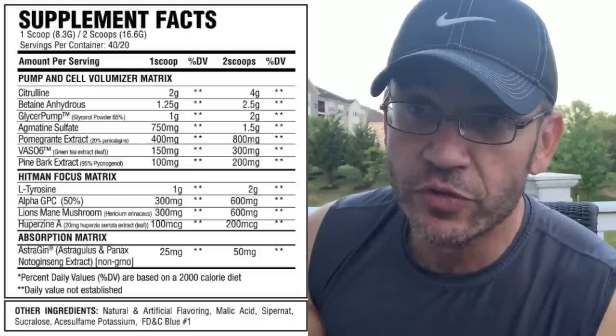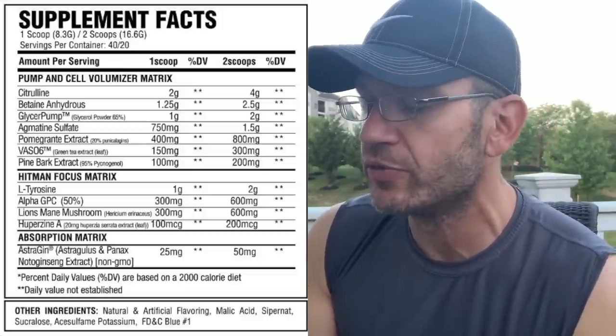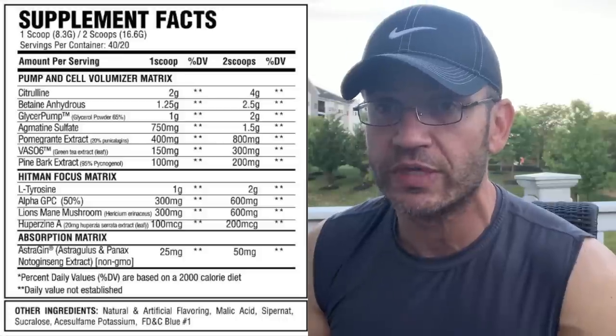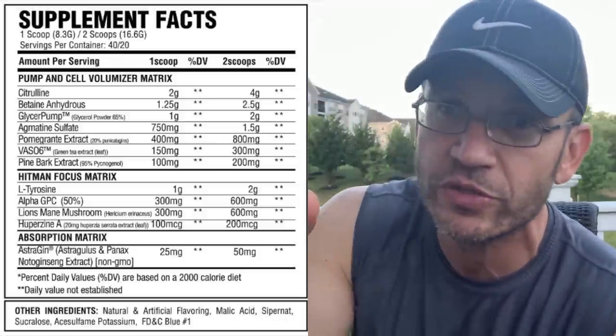The label on Sicario is one of the most beautiful out there, just like El Jefe. As far as what's in it, this is a very loaded label. There are two categories: a pump and cell volumizer matrix, and a focus matrix. For serving sizes, one scoop gives you 40 servings and two scoops gives you 20 servings. On two scoops, you get citrulline at 4 grams - the clinical dose is 3 grams - and beta-alanine at 2.5 grams, which is great, on the upper end for muscle protein synthesis and ATP production.